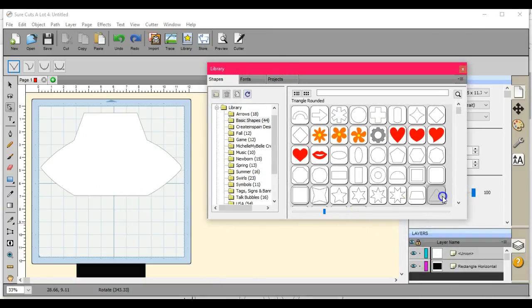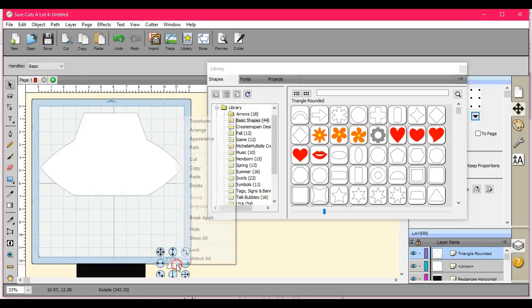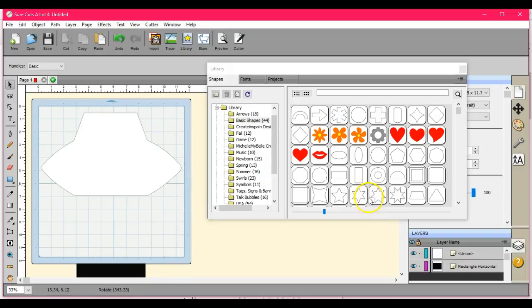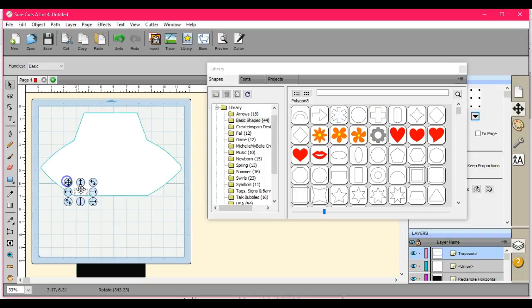So now let's go get us another triangle, or we can do another flat tab — let's do a flat tab. You can build these differently. I like to set mine in here and grow them, because then that allows me to see where it's going to be when it's folded in, so that I know it's the right shape and size.